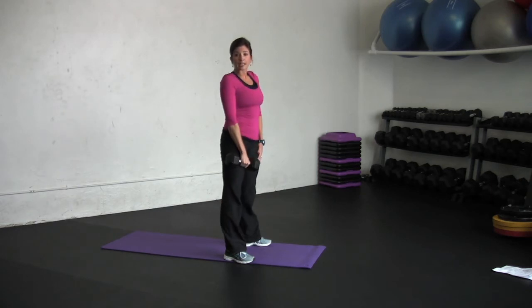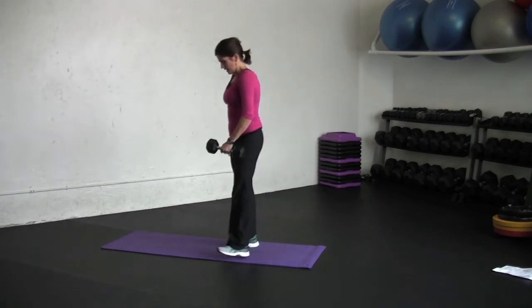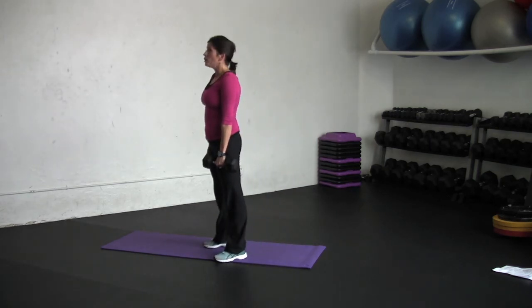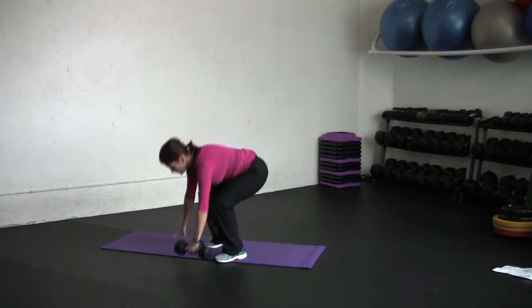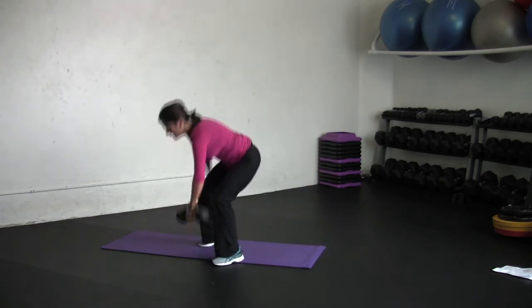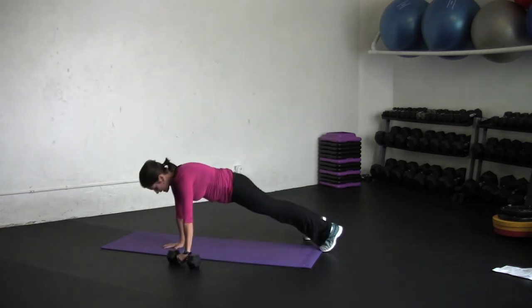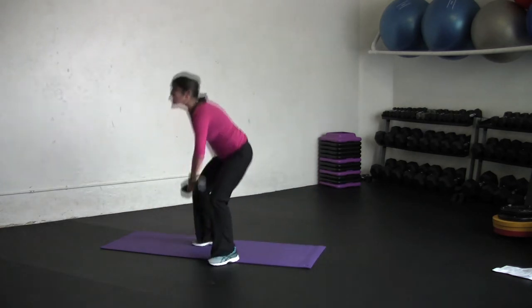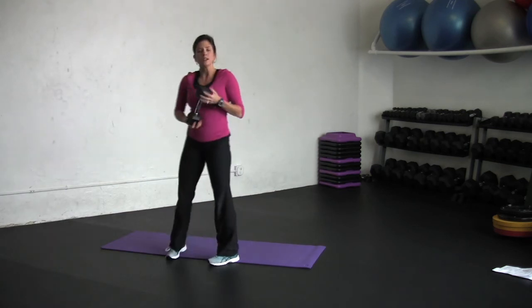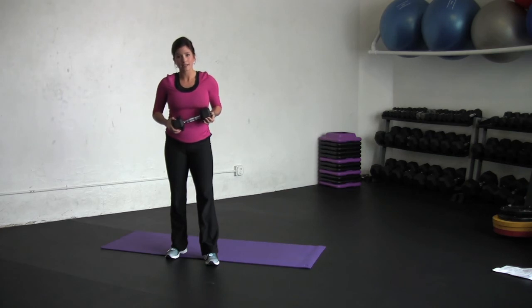After doing eight to twelve reps on one side we go to the other side. Again we change hands, we go into the squat position, support our body, we jump back, jump in and up. Hands down, jump back, jump in, weight in the heels and come up. For a newbie start out with doing one round on each side. If you're more advanced, do two to three.